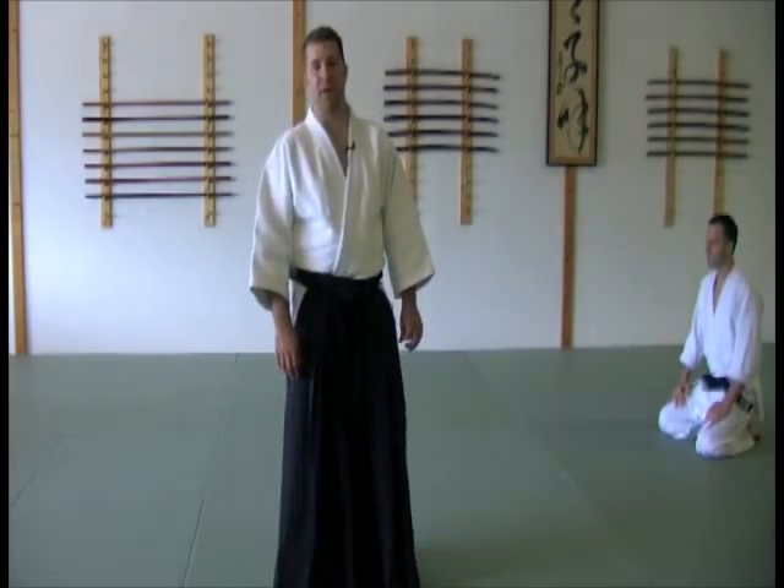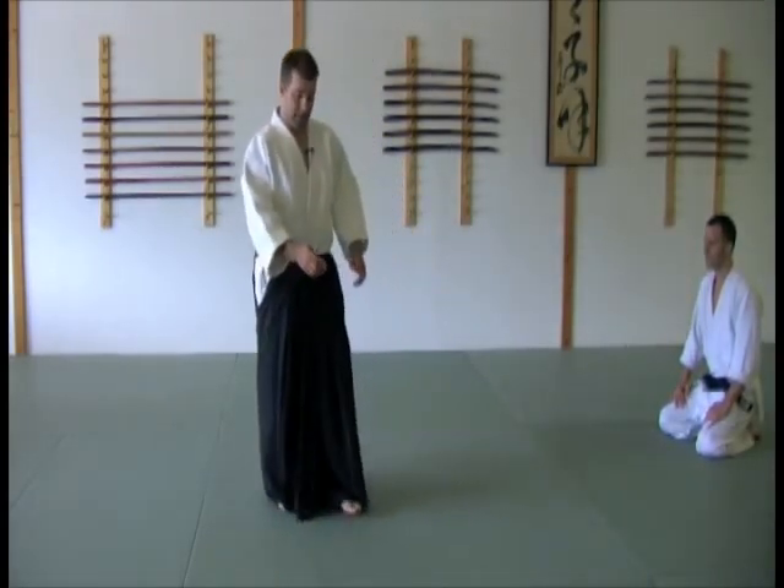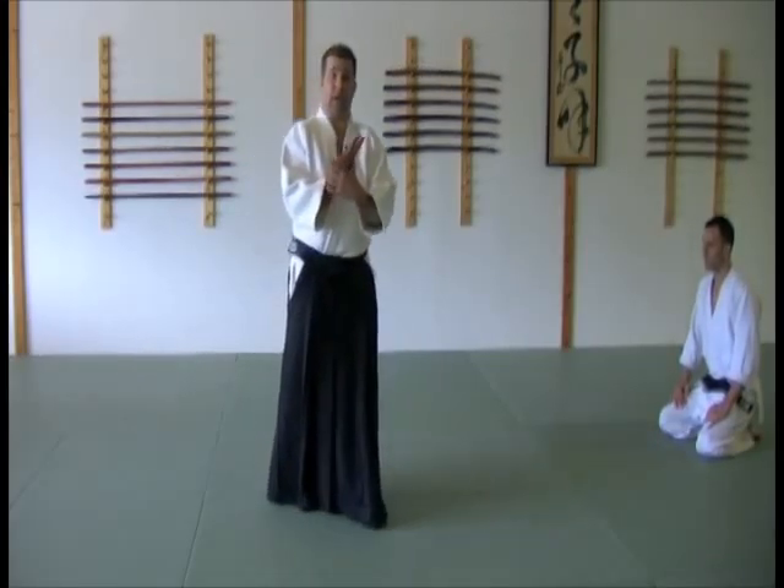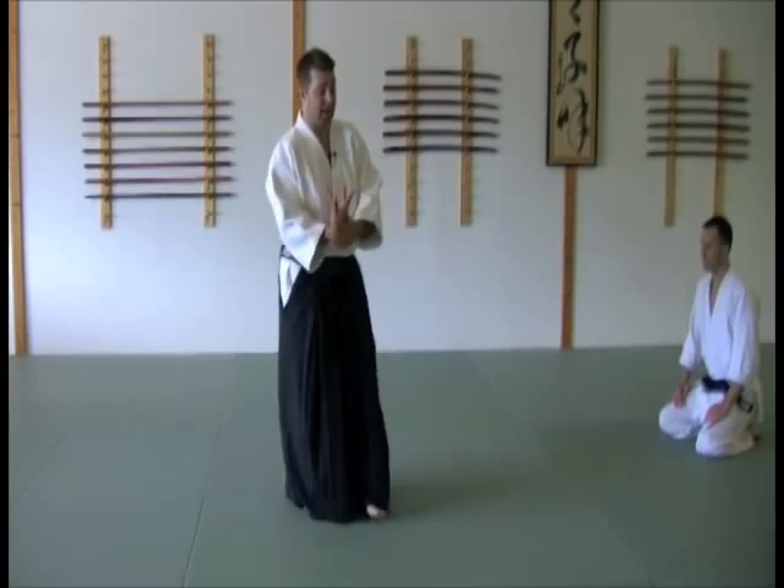Hey, Blaine here again with another two-minute drill. The one we're going to do today is cross-hand wrist grab, commonly referred to as kote gaeshi technique, or wrist-turning technique.